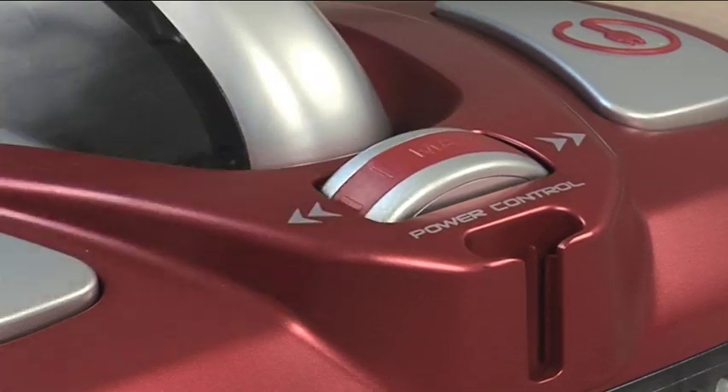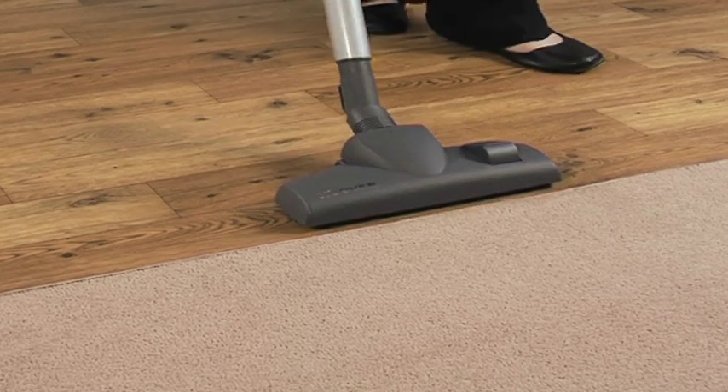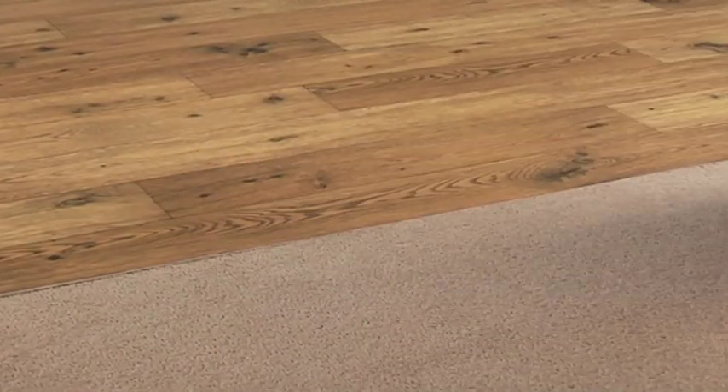Simply rotate the power setting to match the job at hand. Easily adjust the two-setting nozzle as you switch from cleaning hard floors to carpets.